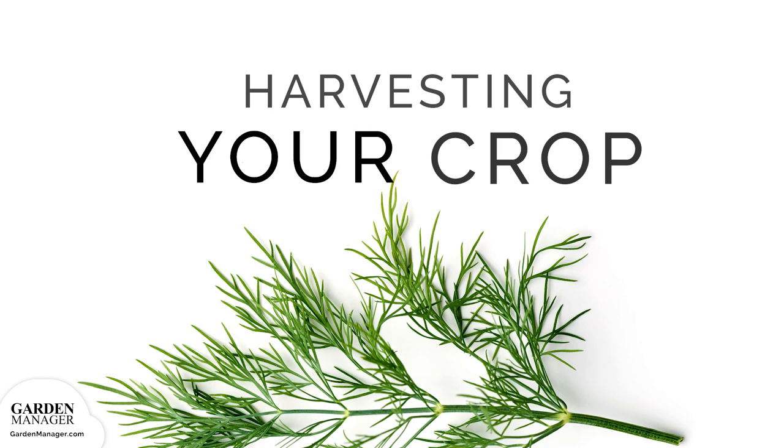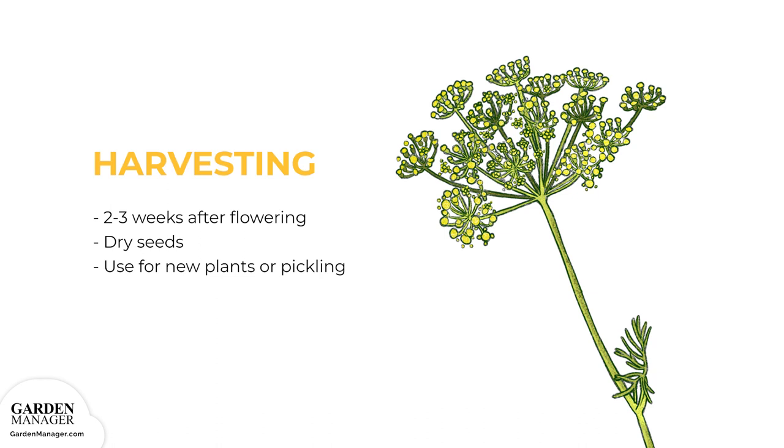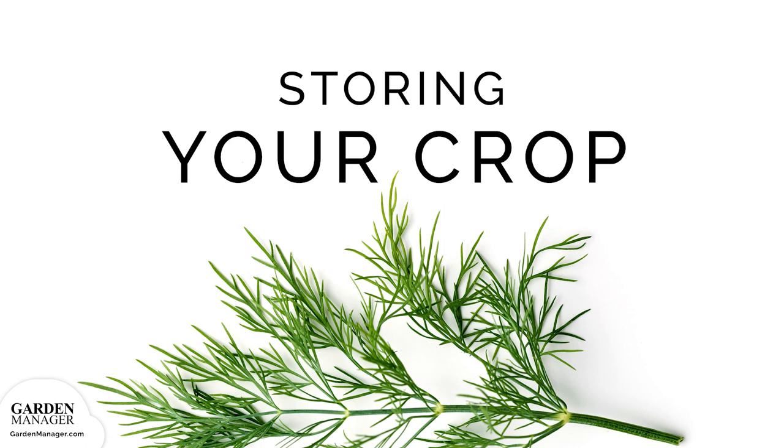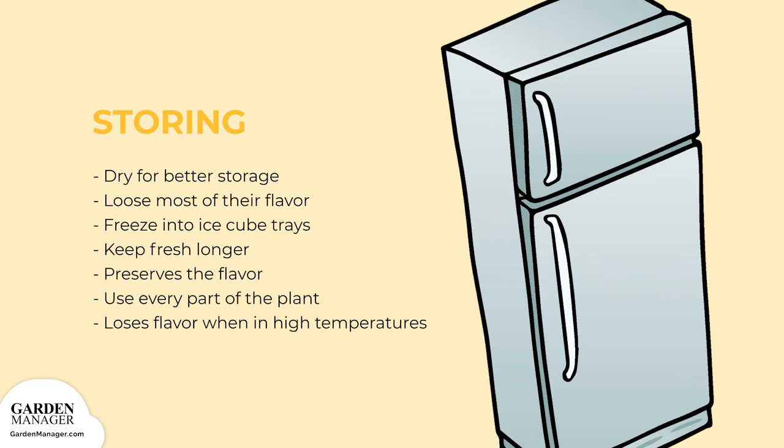Leaves can be harvested as soon as they're big enough, but they are most flavorful when picked before flowering. When harvesting your dill, clip closely to the stem, best done in the early morning or in the evening. The seed heads should be harvested about two to three weeks after flowering. You can dry them and use the seeds again, either for new dill plants or for pickling. The seeds and leaves can be dried for better storage, but they'll lose most of their flavor. You can also freeze the leaves in ice cube trays filled with water, which will keep them fresh longer and preserve their flavor. When using dill for pickling, make sure to take every part of the plant — the stem, leaves, flowers, and seeds. Note: dill loses its flavor when cooked at high temperatures.